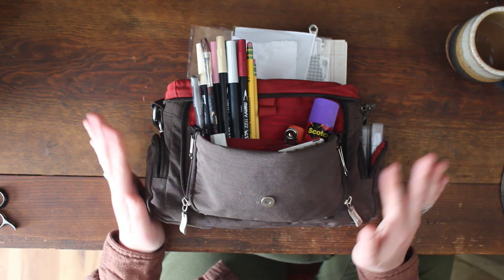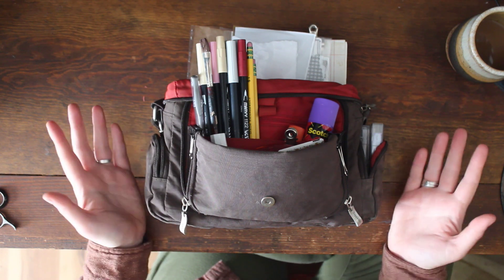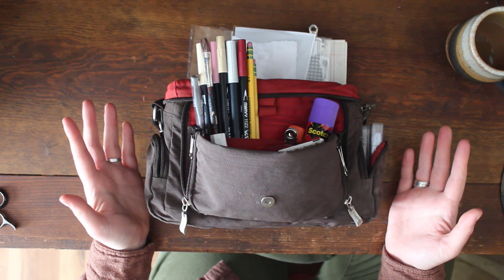All of those orders have already gone out when you guys are watching this — I'm going to ship them today — and yeah, just a big thank you to you guys. I can't do this without you.